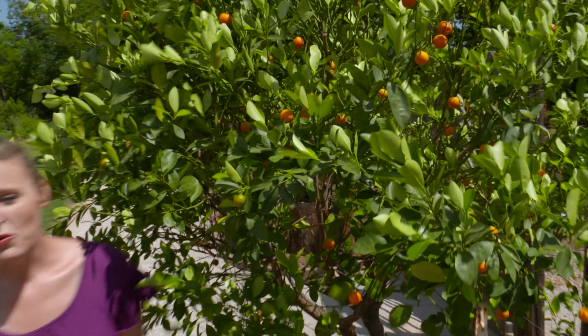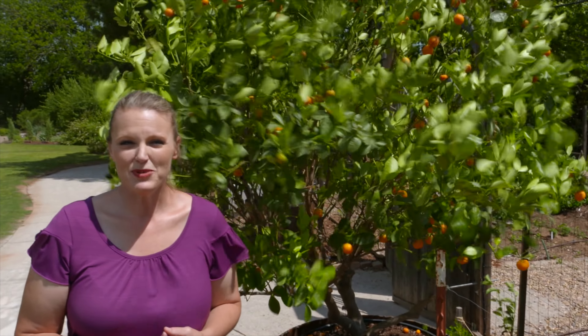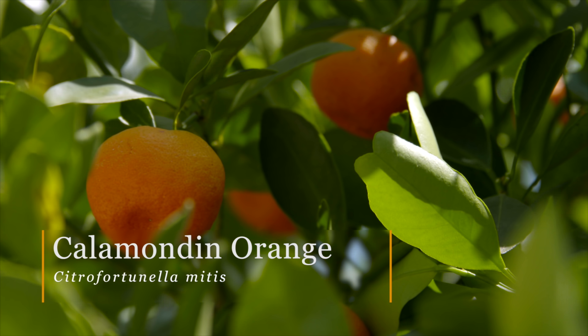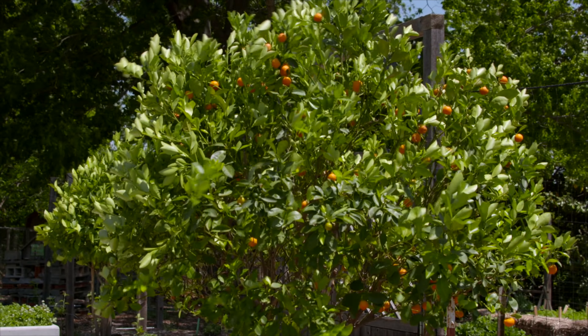While we often talk about warm season fruits growing in our vegetable garden, tropical fruits are also becoming more popular for home gardeners. The Kalamaden orange behind me here and also the Meyer lemon are both readily available in nurseries and popular amongst home gardeners.